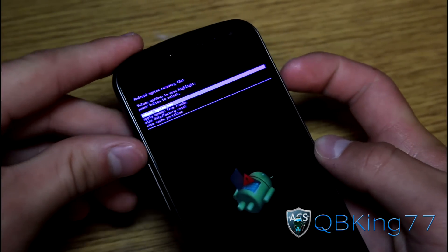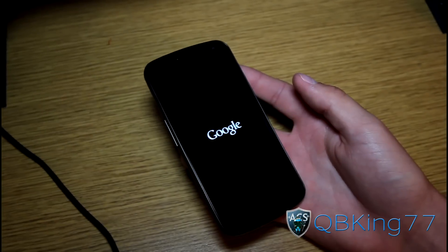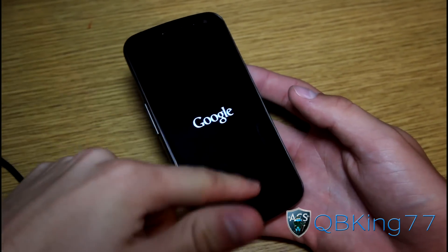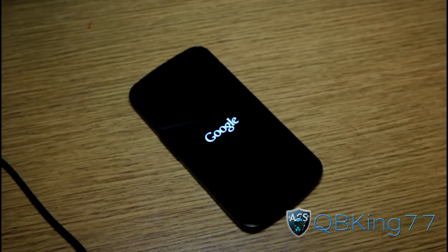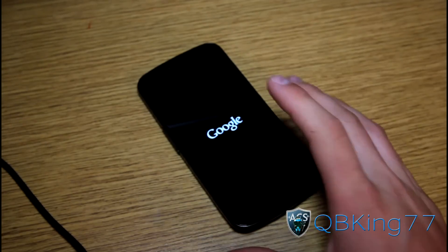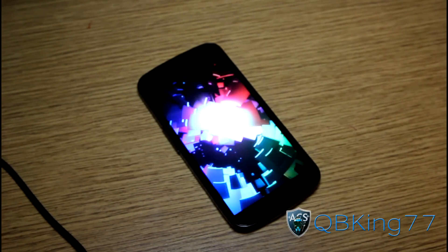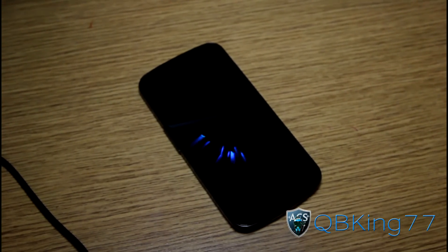You can just hit reboot system now with the power button. That is the latest and greatest method to relock your Sprint Galaxy Nexus as well as unroot it. So there you have it. If you have any questions at all, feel free to ask — leave a comment on the video below. Be sure to subscribe, follow me on Facebook, Twitter, and Google+. All links will be in the description below. And as always, thanks for watching. Be sure to give this video a thumbs up.